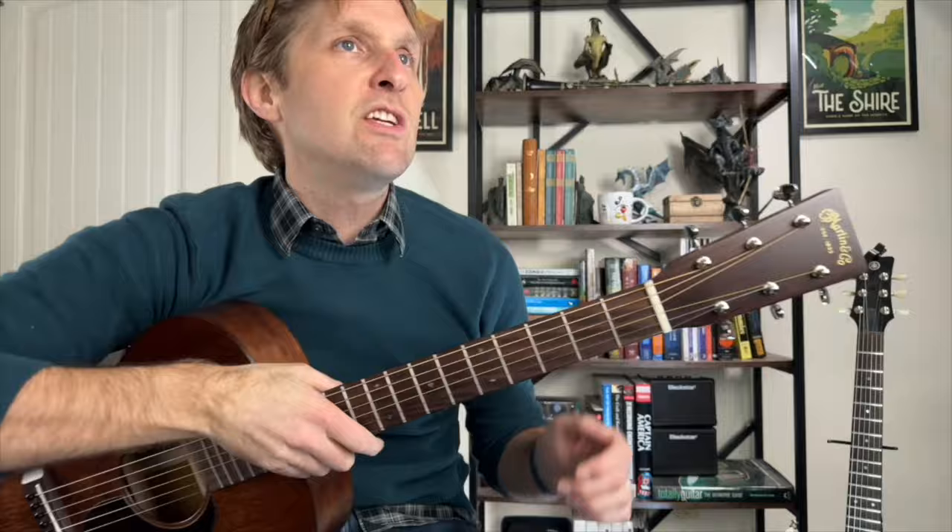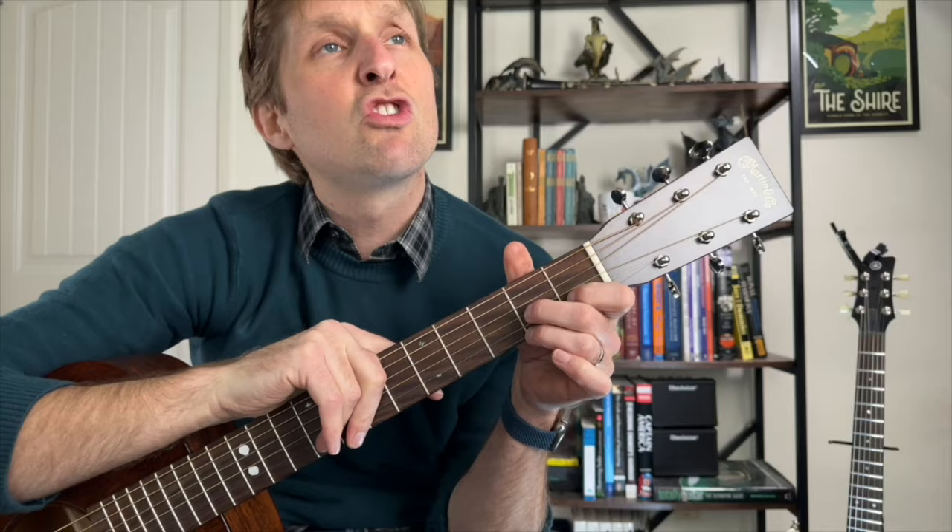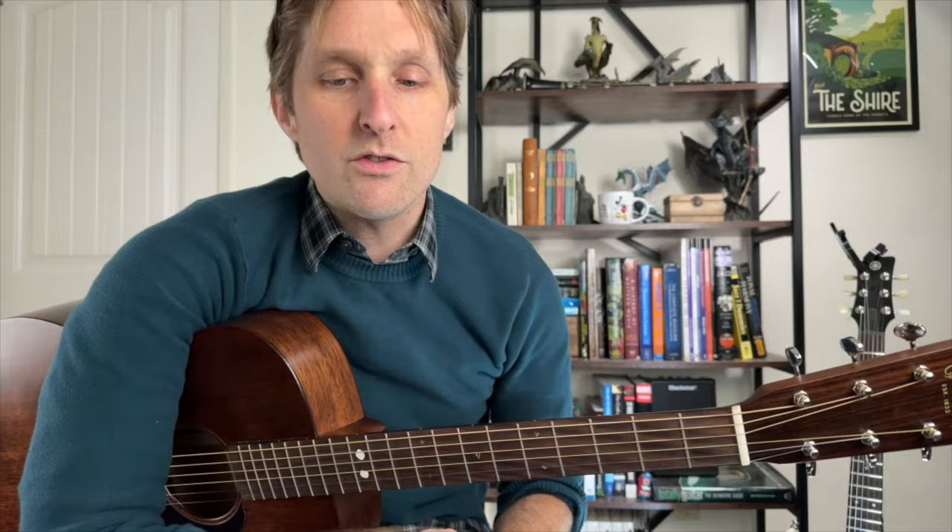For the pre-chorus you play a D7 chord: ring finger second fret bottom string, pointer finger first fret second string from the bottom, middle finger second fret third string from the bottom. Take your thumb, bring it up over the top, and mute the top string. Give it a strum and hold it out for four beats: one, two, three, four.